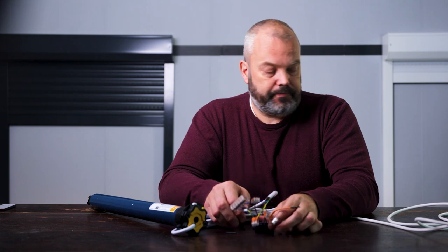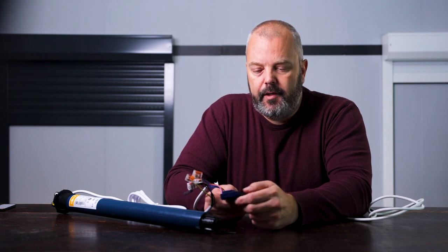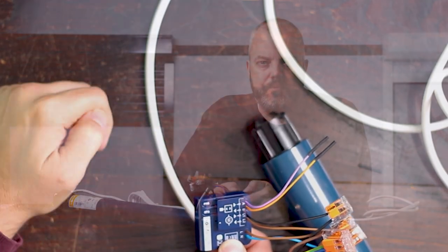So let's give it a test. I'm going to plug in my mains power. So that's in. So we have the program button here, and by pushing it I can make it roll up and down and stop. So let's test it. You can see it move. Stop. Press again. Move the other direction. Press again. It stops. So that's it — it's working.